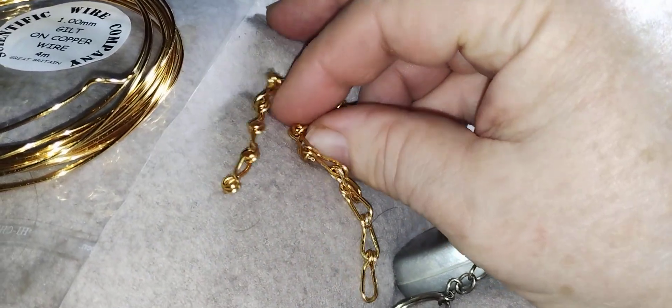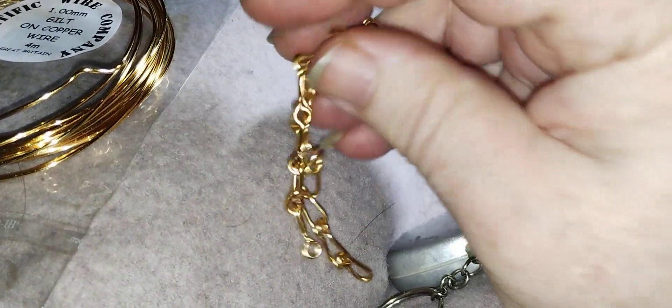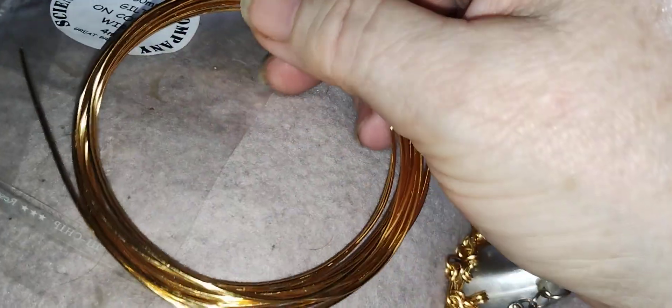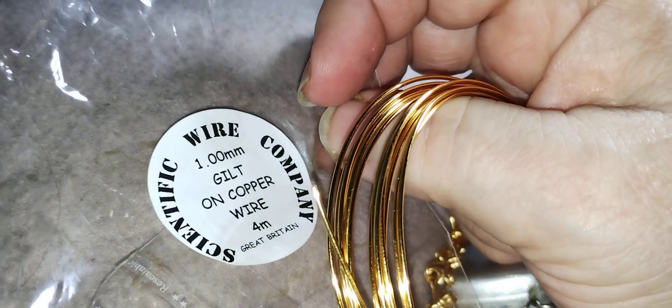I've now got seven inches worth of chain to actually attach a fastening to. And this is what I used.